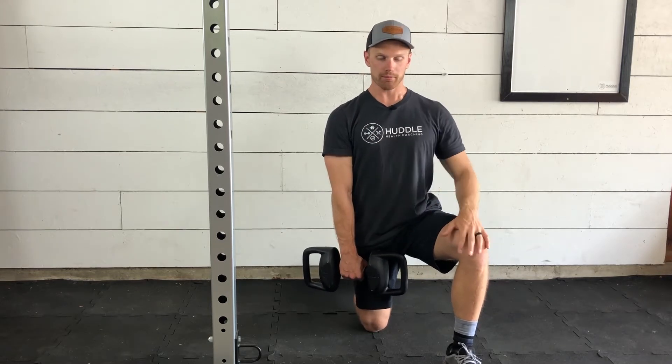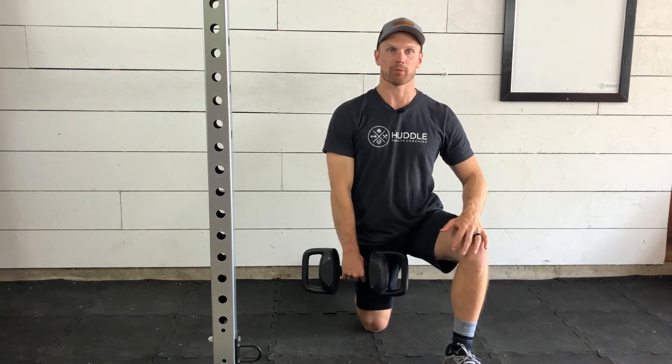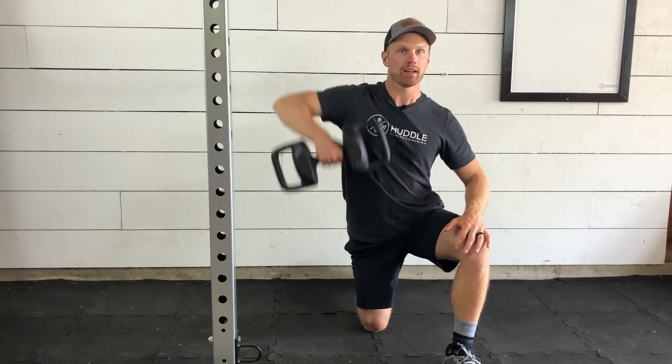We're keeping the core nice and tight, pulling up only using our upper body, trying to get our elbows high and outside.